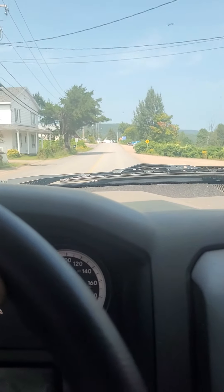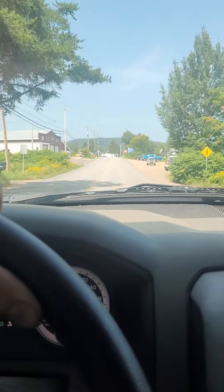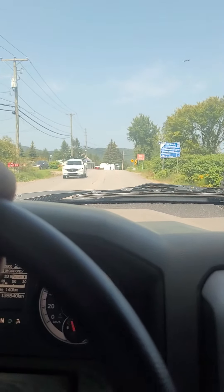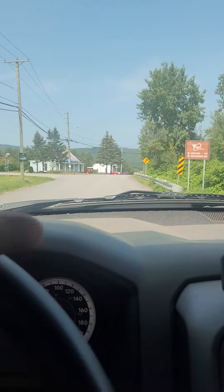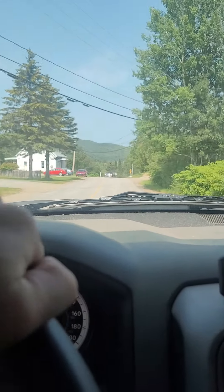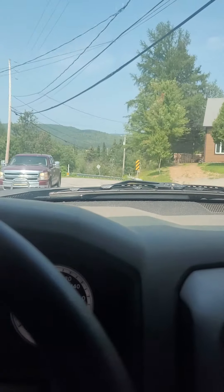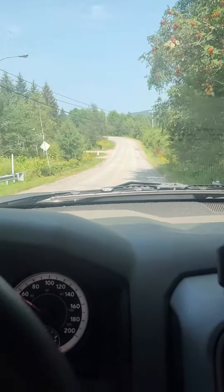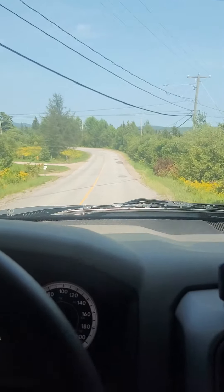This is after the lift kit installation was done — the six-inch Rough Country for my 2017 Dodge Ram 1500. We're taking the same route now just to see how much of a difference the lift kit has made between my old stock suspension and now my six-inch lift kit from Rough Country.